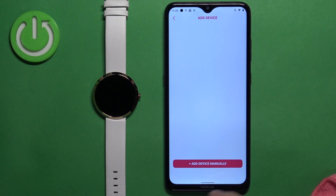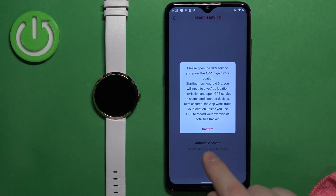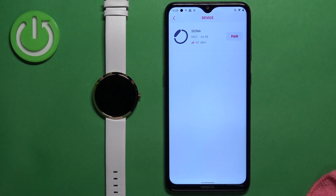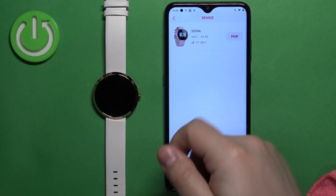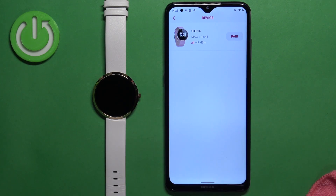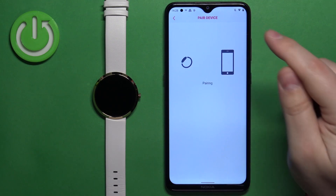Then tap on add device manually. Tap on confirm. Allow the permission for the location. The app should detect your Siona watch automatically. Once it does, tap on the pair button.